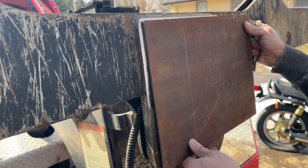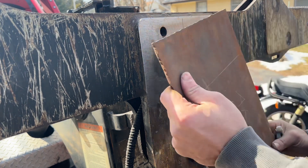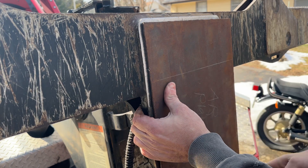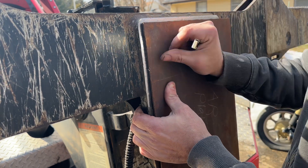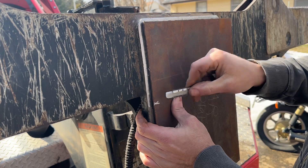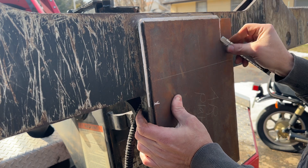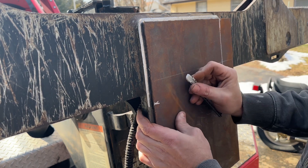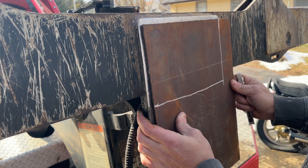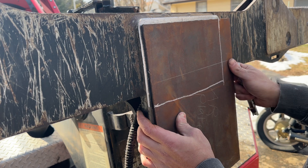The only plate of AR500 that I have is this one. I want to make sure I have enough to pad everything else. I could do it like this, which would leave me more than enough. I'm going to mark it right here and then right about there. I'm going to go cut this out - I could use a torch or an angle grinder, I'll probably use a torch.